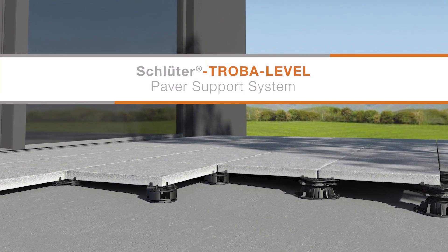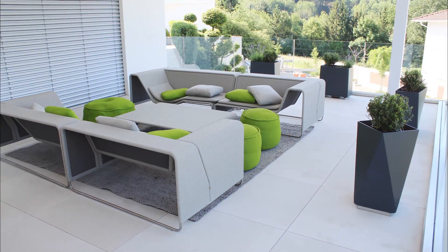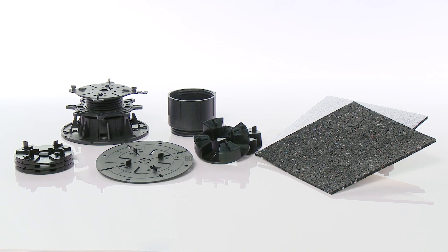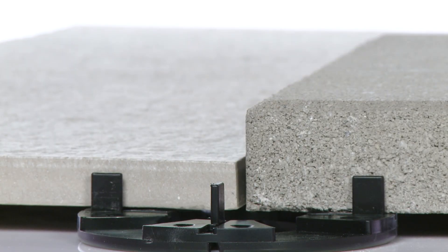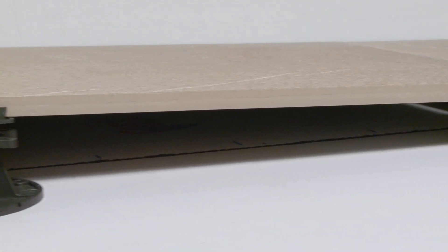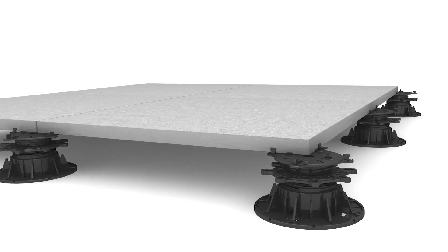With Troba Level you can quickly and easily install self-supporting tile pavers in exterior applications. A small number of components can be combined in various configurations to allow for the flush installation of adjacent tile pavers and produce level surfaces over sloped substrates. Open joints allow water to quickly drain through the assembly and eliminate the risk of freeze and thaw damage.